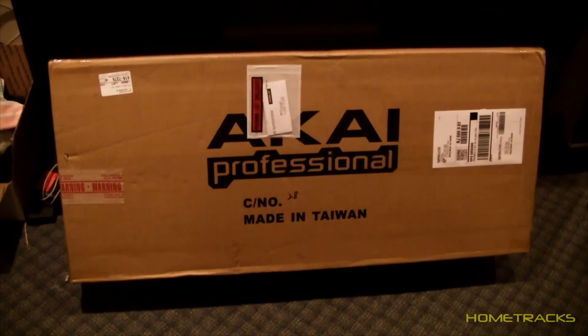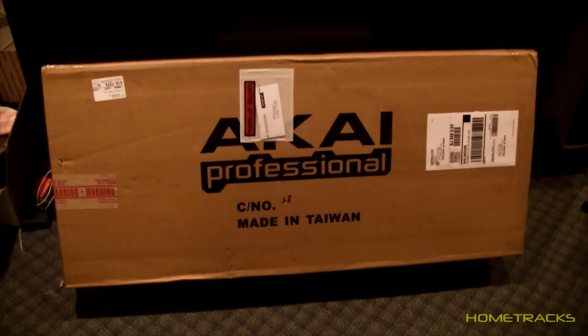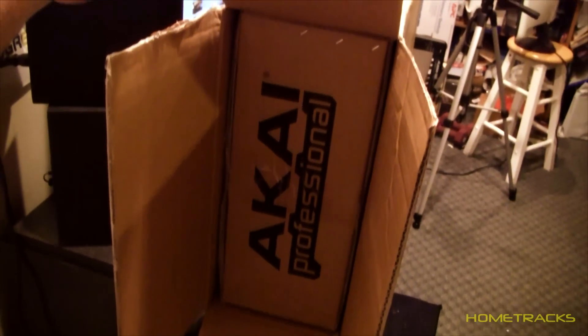There's the packaging it came in. Let's open this thing up and see what it looks like inside. It's packaged as a box within a box, so we'll pull this inner box out and see what's inside.